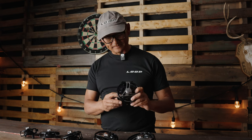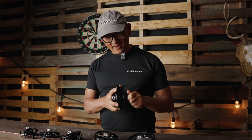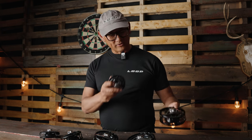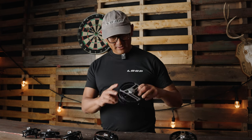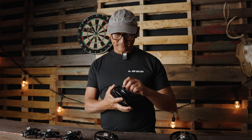The drag could stop a train. One important thing about this series is that the small reel and this large reel share the same drag system. The Loop Opti series is a true large arbor fly reel.